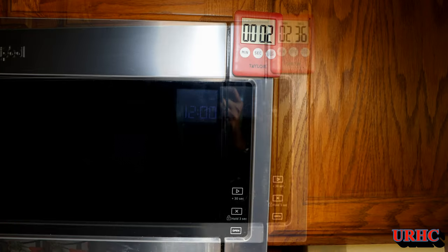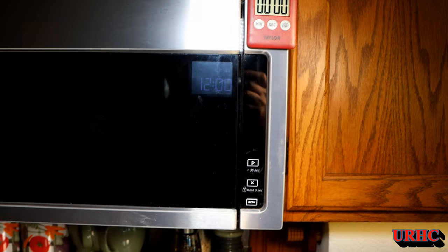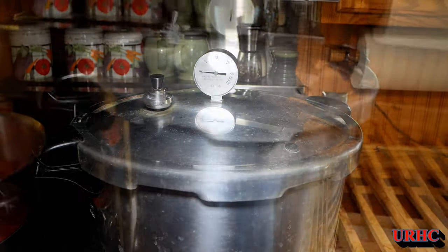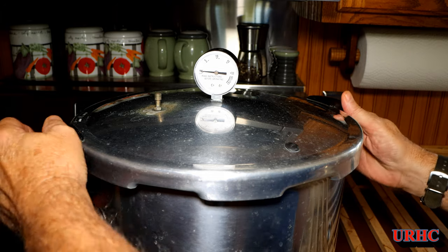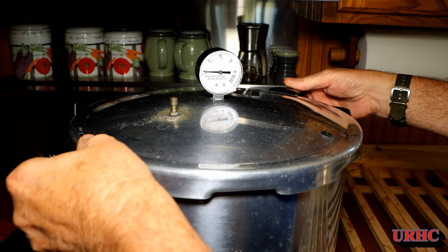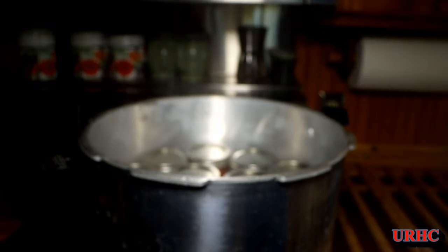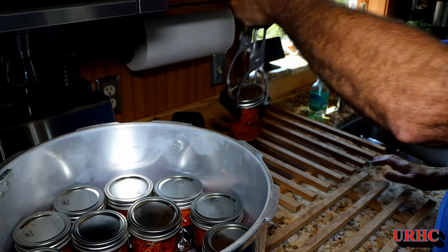I try to keep it right around 10.5–11 PSI by adjusting the burner. For these peppers you set the timer for 35 minutes and just make sure it stays at that pressure for the entire time. Keep an eye on it every once in a while, but usually once you get it set and the temperature right, it stays right there. When the timer goes off, shut off the burner and let it sit about half an hour until the pressure goes down to zero, then pull the top off — but be aware those jars in there are still steaming hot.